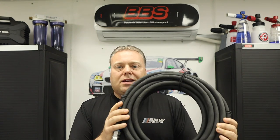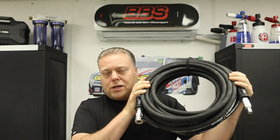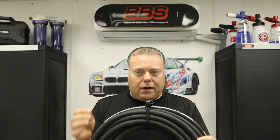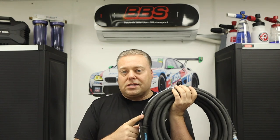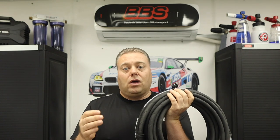I say Kevlar because that's the name brand most people know — it's the DuPont brand name for the Aramid strand used in bulletproof and ballistics applications. It's used in this pressure washer hose to make it very light. They say it has a 4-to-1 safety rating, meaning it's rated for 4,000 working PSI and can withstand up to 16,000 PSI without blowing up.